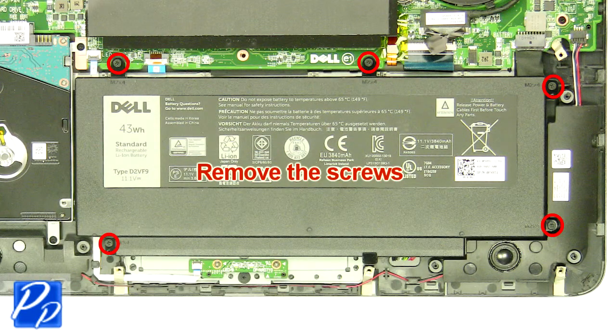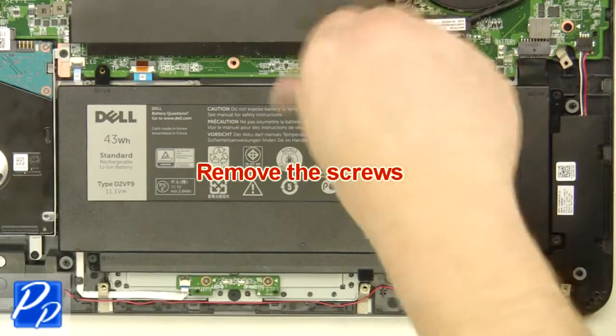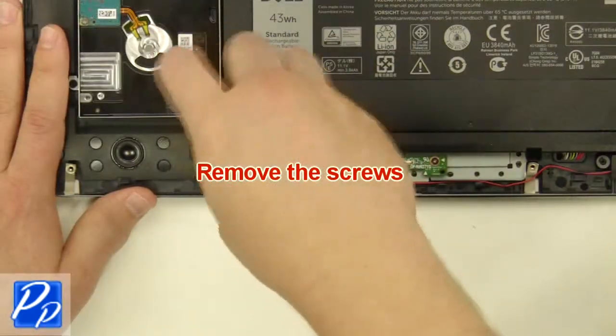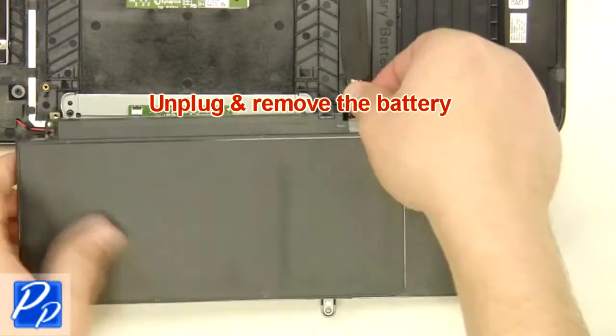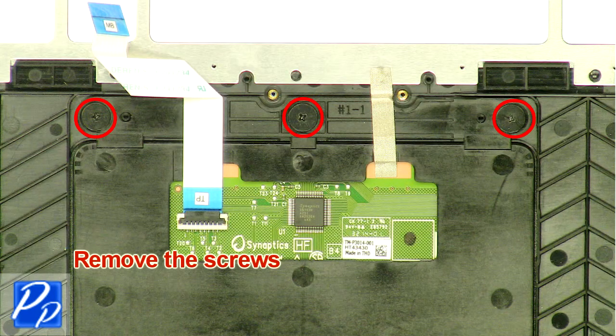Remove the screws. Unplug and remove the battery. Remove the screws.